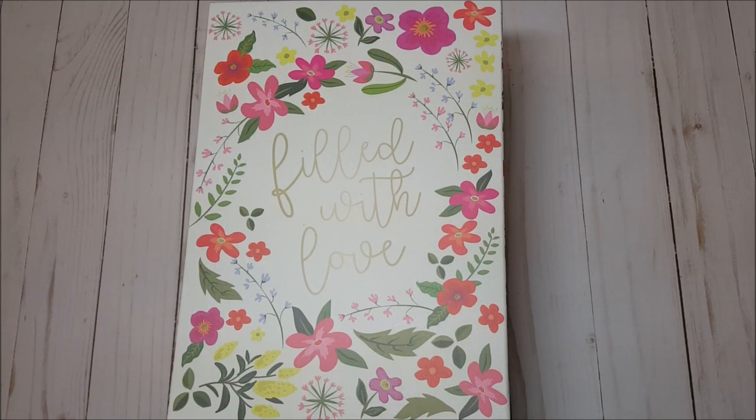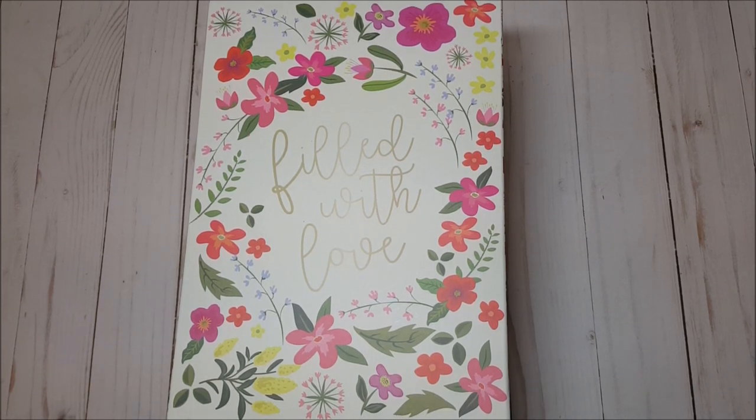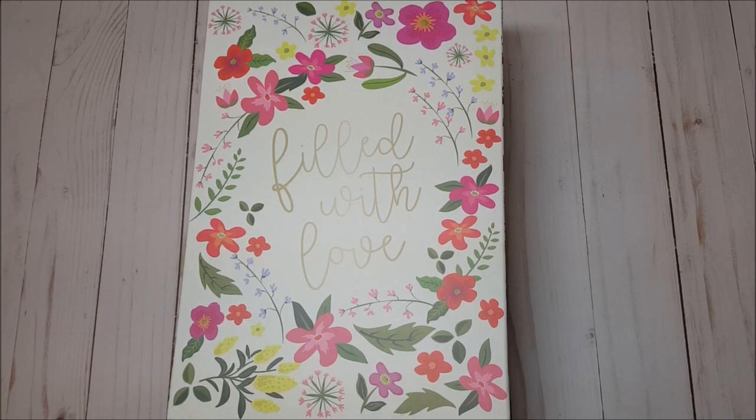Hello, my crafty friends! I hope you're having a fabulous day. My name is Robin Pitts with Sir Chauncey Rocco Creative Designs. Today I wanted to talk a little bit about how I package some of my swap projects.